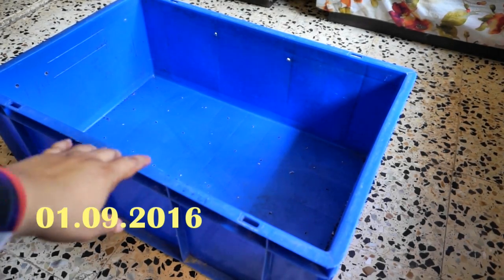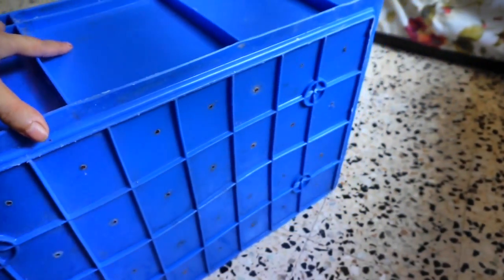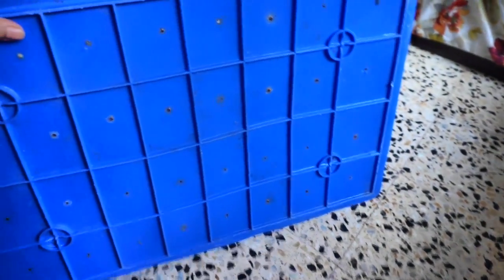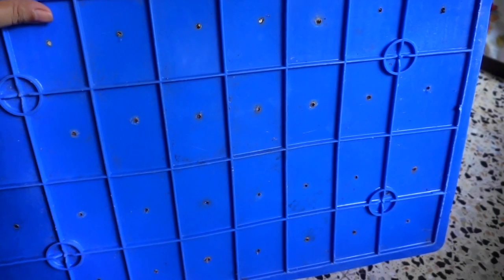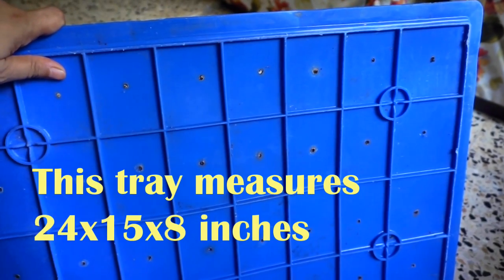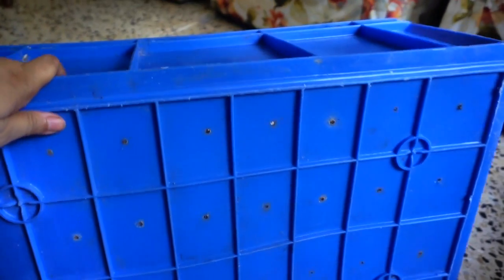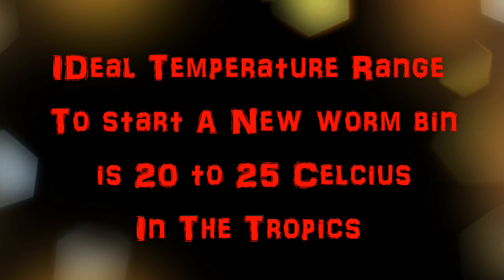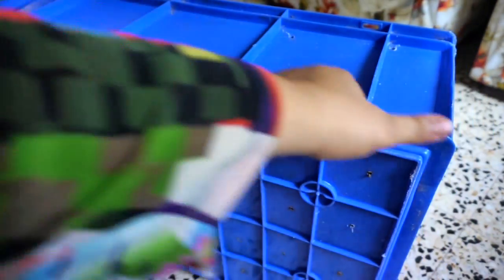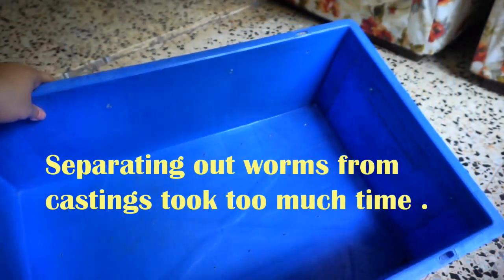A few viewers have been requesting a video on how to set up a worm bin step by step. The most important decision is choosing the worm bin itself. There are various choices available: rectangular bins and cylindrical bins. My first worm bin was cylindrical and I soon realized it wasn't going to work for me, so I switched to a rectangular worm bin.